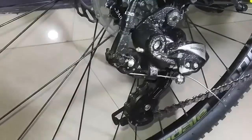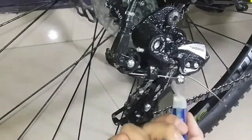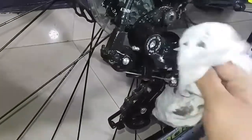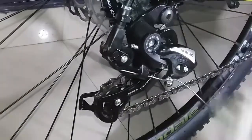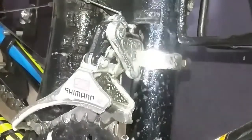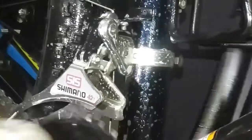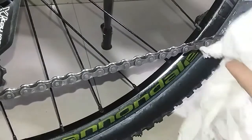Then you need to spray the degreaser you have made on all parts of the chain, just like you did with the WD-40. Here I am spraying some amount of degreaser on the derailleur as well. You can do the same with the front derailleur.